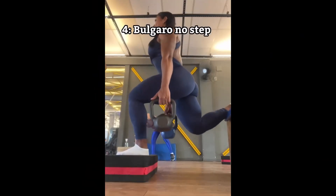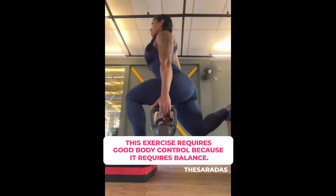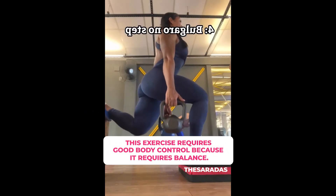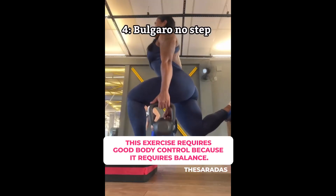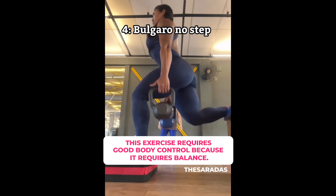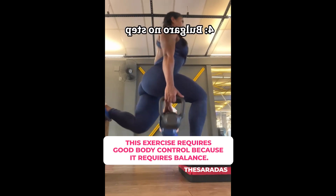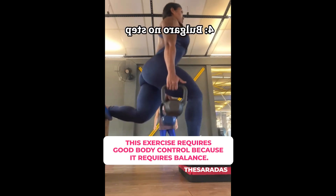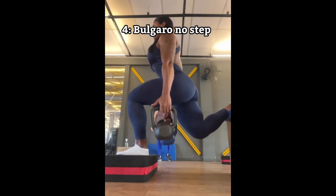The Bulgarian split squat is a great exercise for activating the quadriceps and glutes. Normally, people perform this exercise without a step under the front foot, which is also a great option. However, with the step, you can achieve a greater range of motion during the descent, thus working the glutes even more. Another great tip is to save this exercise for the end — believe me, you will be completely exhausted, and your glutes will be working to the maximum.